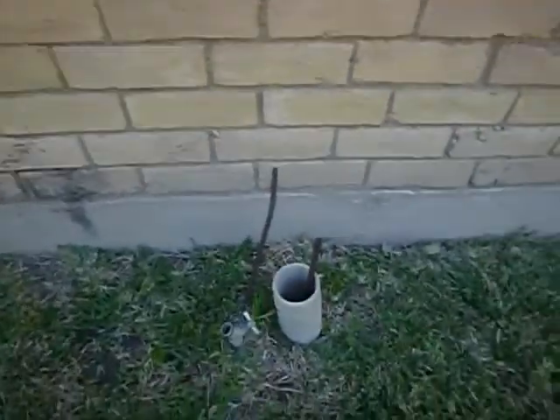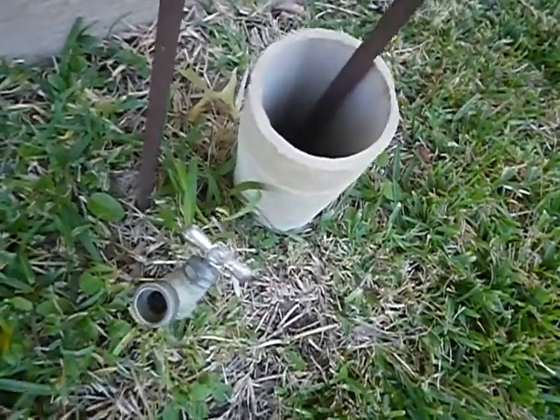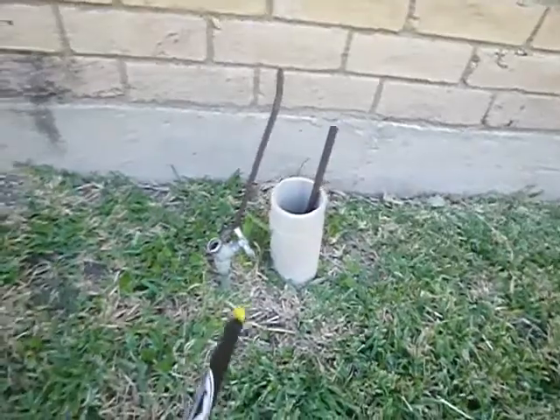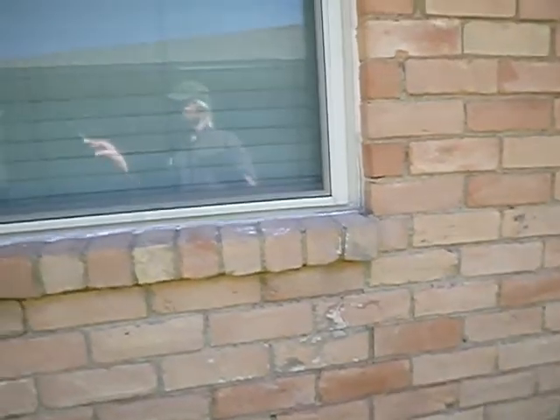We're on the west side now — we went around the south and started on the east. Both of these faucets in the front should have anti-siphon vacuum breakers on them, and they should be insulated and supported. This is the kitchen window. It looks like some more stair-step cracks here on the middle window on the west wall. This is a closed dryer vent — that's nice and new, we're good there.